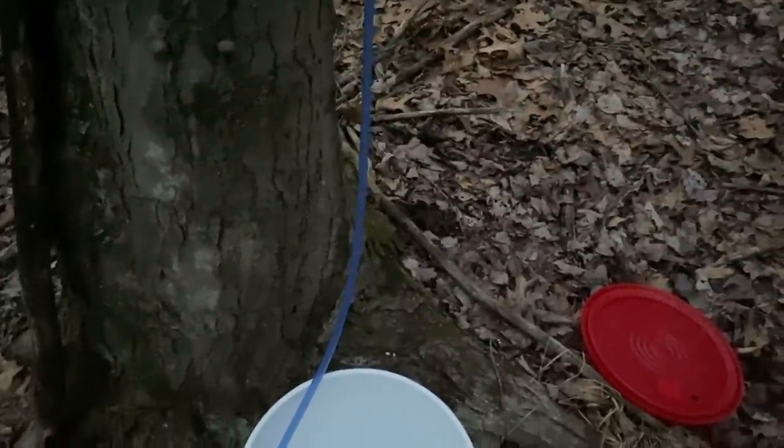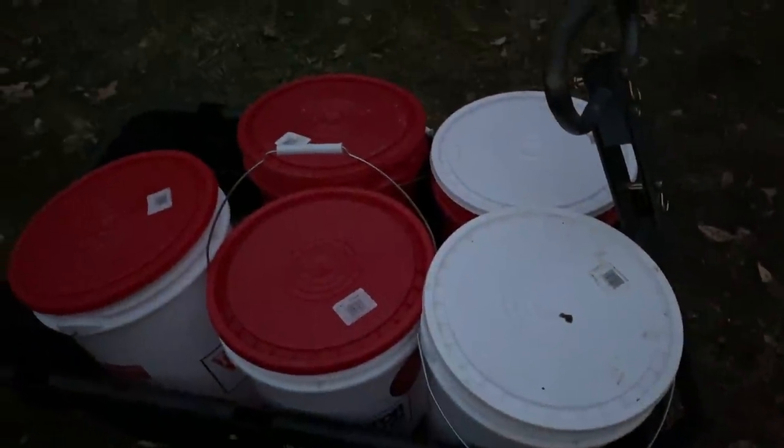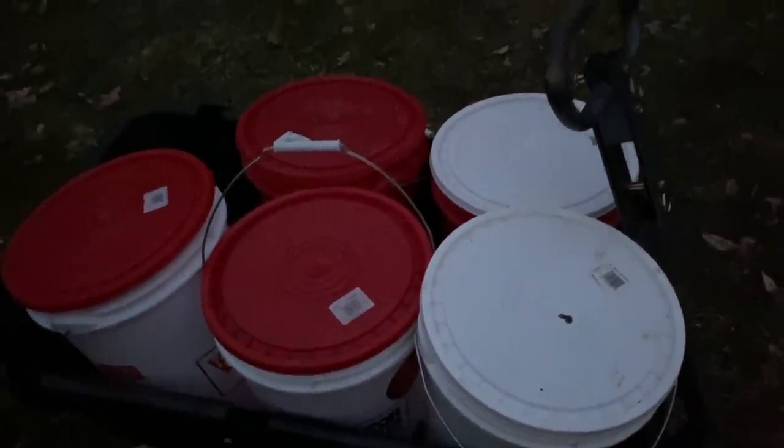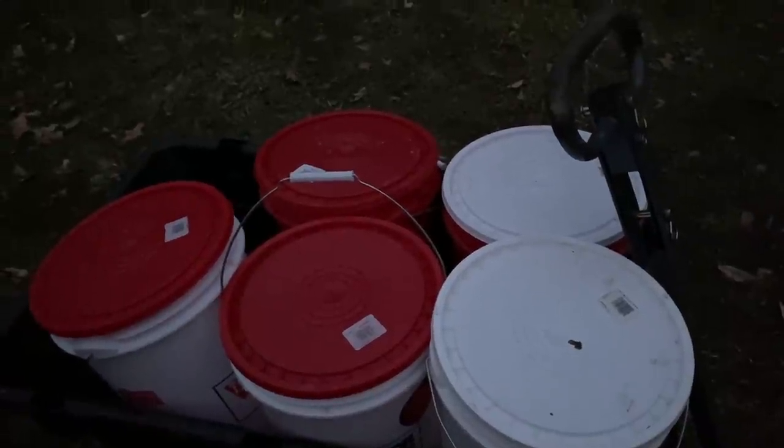Temperature, everything's right. It's freezing at night. During the day, it warms up and it really starts to flow. From the first 10 trees, that's 25 gallons of sap. So I got 10 more to do, and we'll see what we end up with.